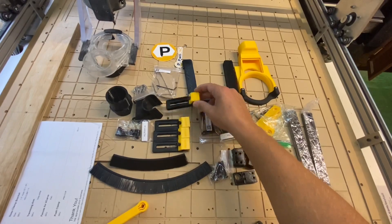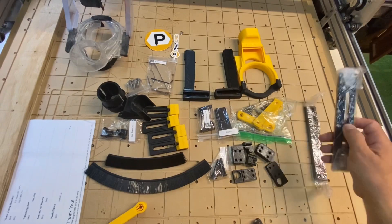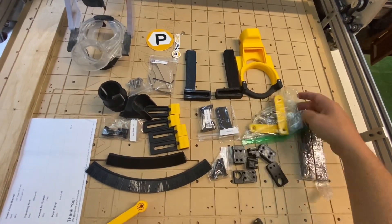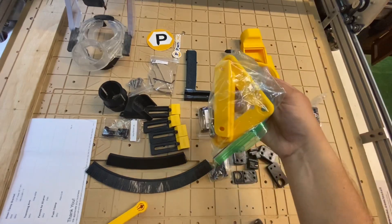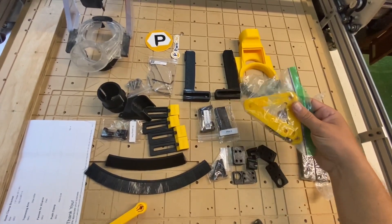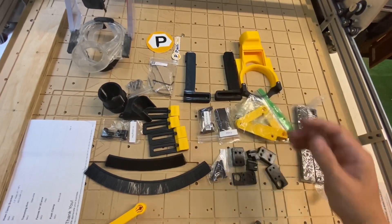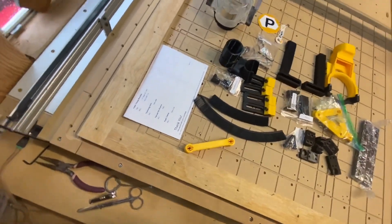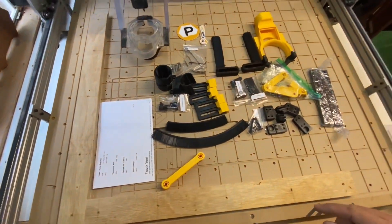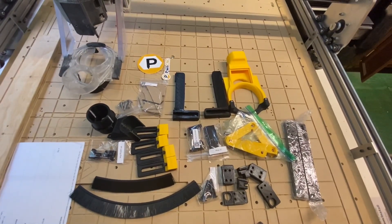These are aluminum brackets of some sort, and these are my fences. I didn't necessarily need the fences but I figured why not — plus I like supporting small businesses. So I figured I'd buy them. Alright, time to figure out how to put it all together.